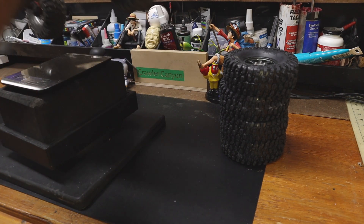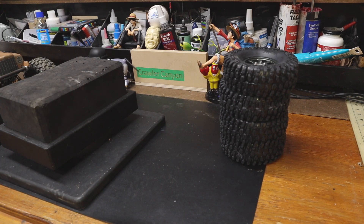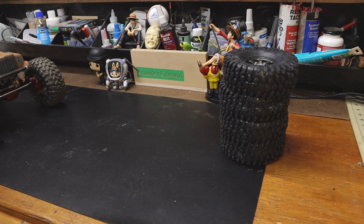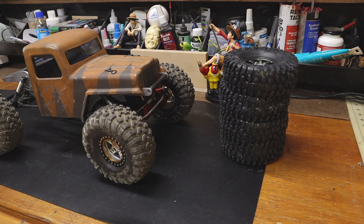Most of his weight is going to be down low, as he is running axles from Amazon. He has zero grams of added weight. The only weight comes from the wheel-tire combos. There's no chassis weight, no axle weights, no knuckle weights, no portal weights — none of that stuff. So he is what he is.